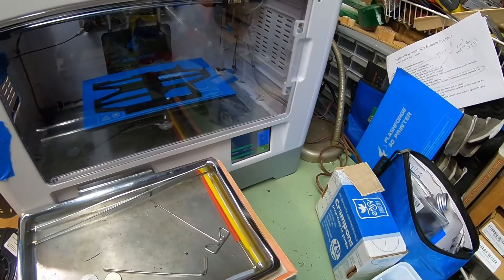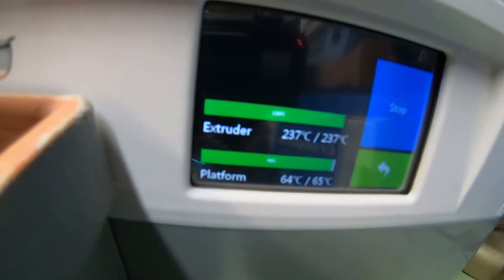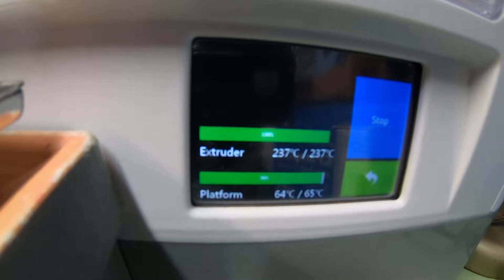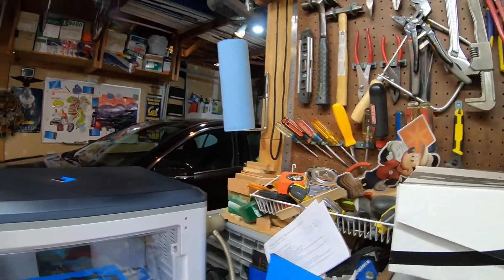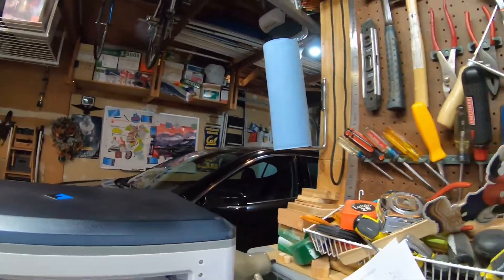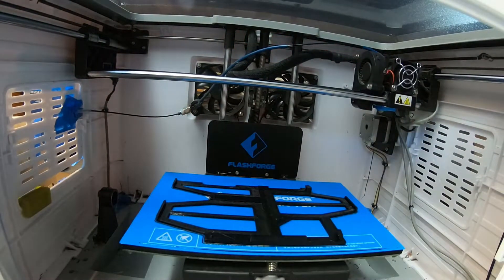I want to make sure the printing head is cleaned out thoroughly because they have different melting temperatures. For PETG, I'm using 237 for the extruder and 65 degrees for the bed. The bed temperature doesn't matter much, but the extruder temperature does. First we're going to take this last print off the print bed. This is the Outer Rim Star Wars game dashboards I'm printing using PETG.